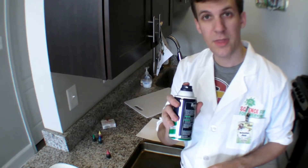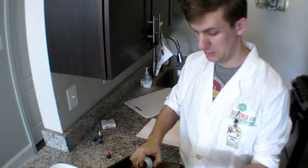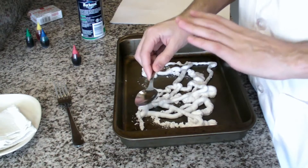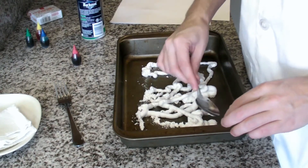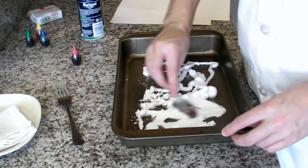Start by putting a thin layer of shaving cream in the bottom of a pan. Use a spoon to spread that layer of shaving cream all over the bottom. It doesn't have to be very thick, so don't worry if you don't have too much in there.